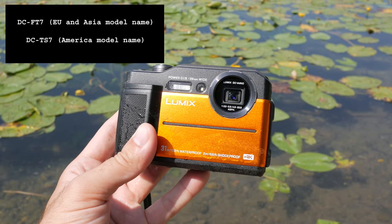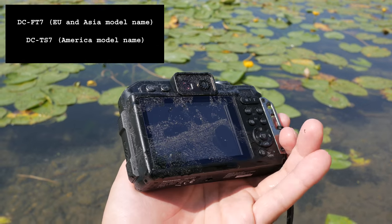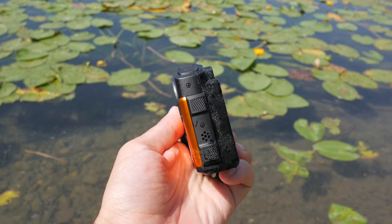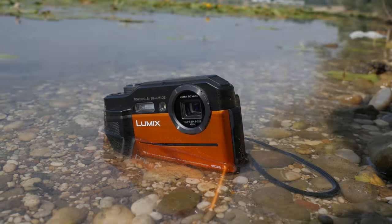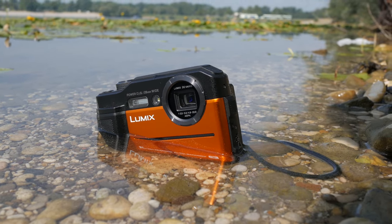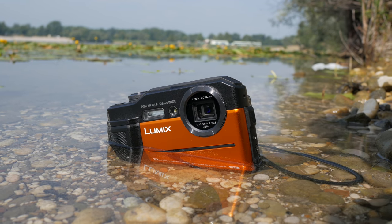Hi guys, it's been a long time since I reviewed a waterproof camera, so this time I'll show you the Panasonic FT7. This is not necessarily a camera for diving — if you spend a lot of time outdoors in wet or dusty conditions, it makes sense to get one of these to ensure it will keep working in hard conditions.